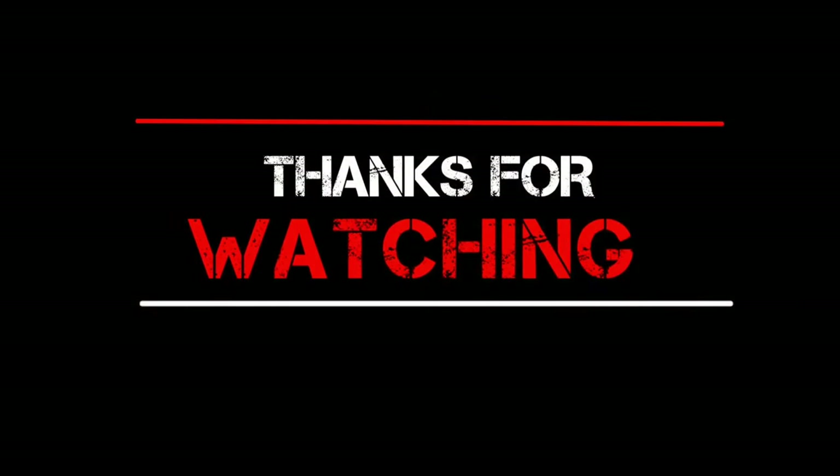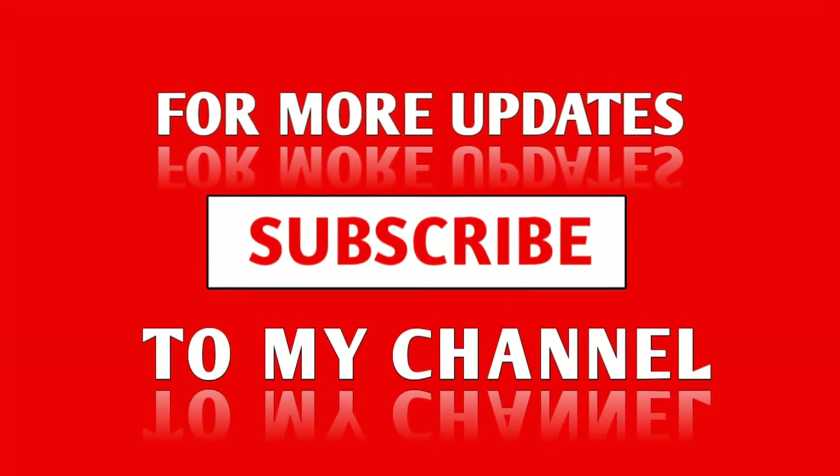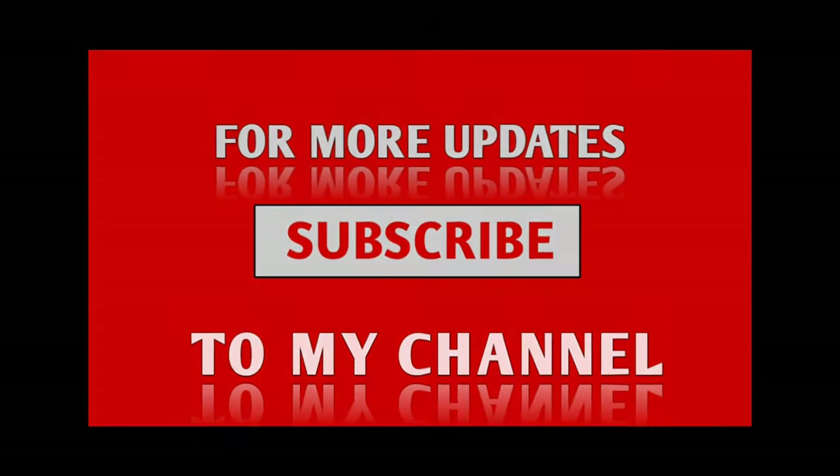What do you think about both phones? Let me know in the comment section below, and don't forget to subscribe. I will see you in the next one.